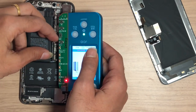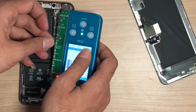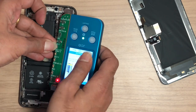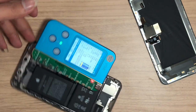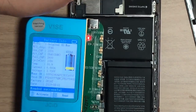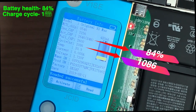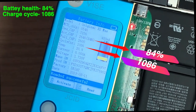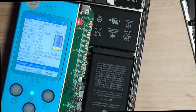Now connect the battery to the JC Programmer. The device reads all the information about the battery — battery serial, manufacture date, etc. Actual capacity shows 84 percent. Below that, the charging cycle count shows 1086. Press the red button to read all data of the battery.